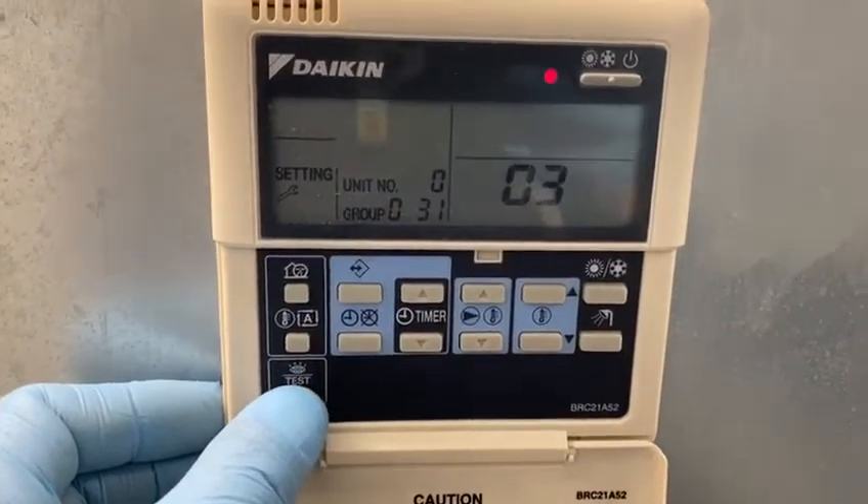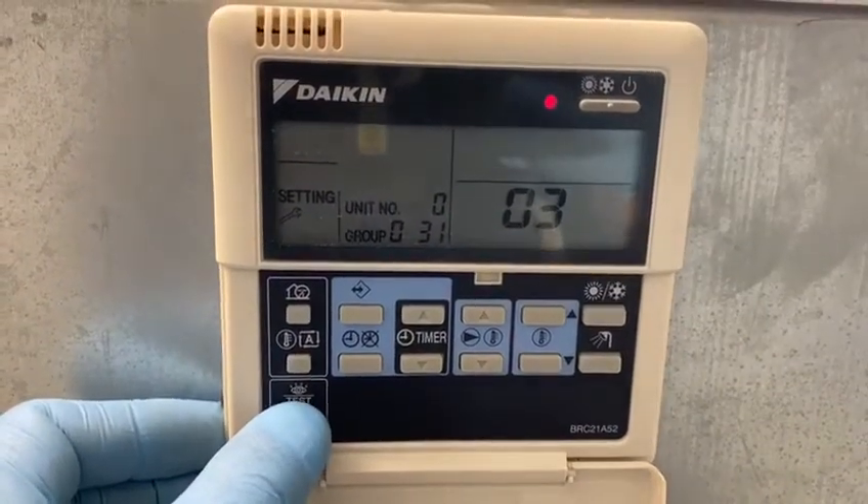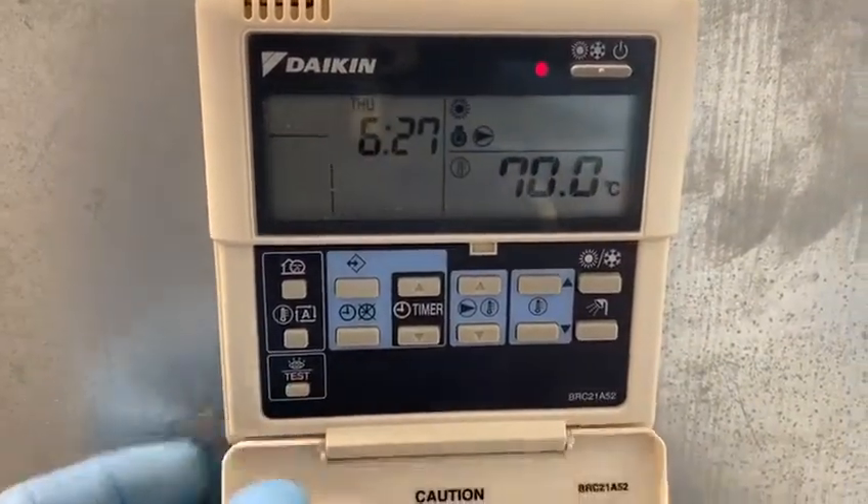Pressing the test button to return to the main controller, and we're going to double check. Okay.